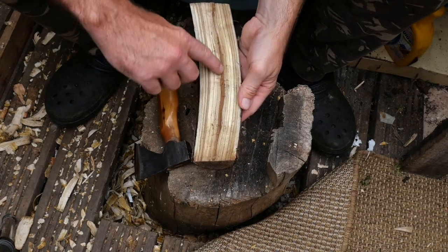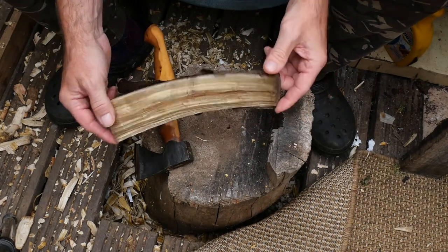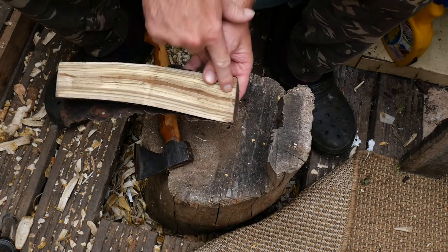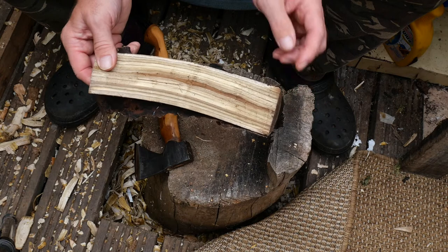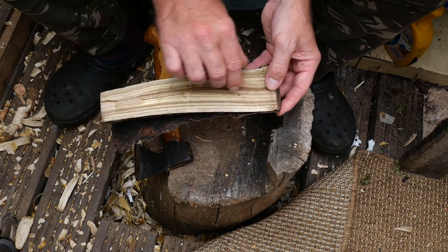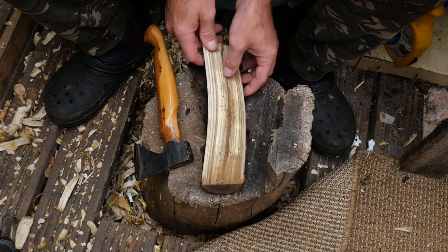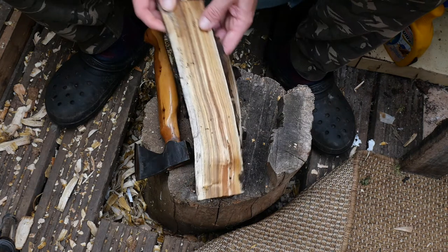We've got a pith here that has to come out — it's a really punky pith. So we need to go down and take that out. It's twisty, so we'll probably have to come from this angle as the top of our blade, then cut down through a bit to flatten it out. It's going to be quite a tricky bit of wood. We'll try to straighten it out. It's not the best piece of wood — they've all seemed to be a bit curved.